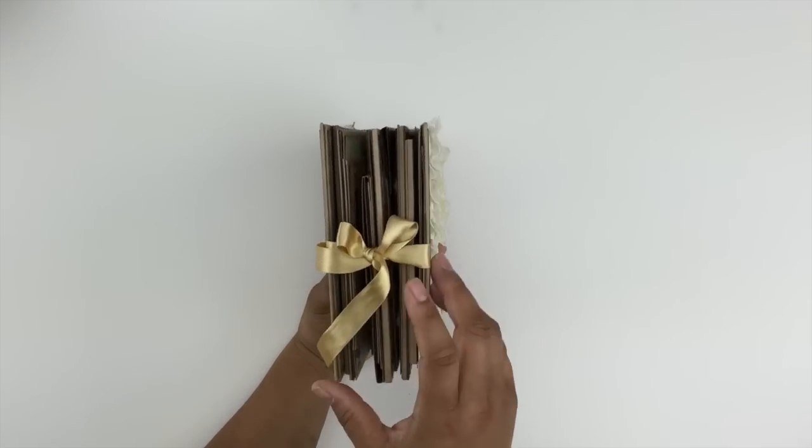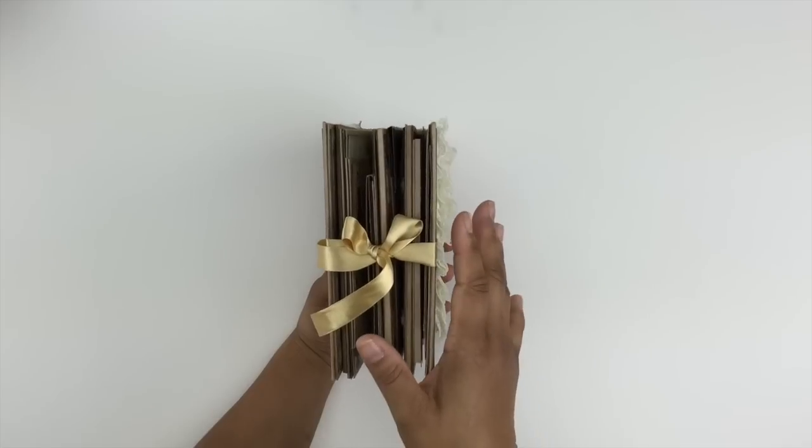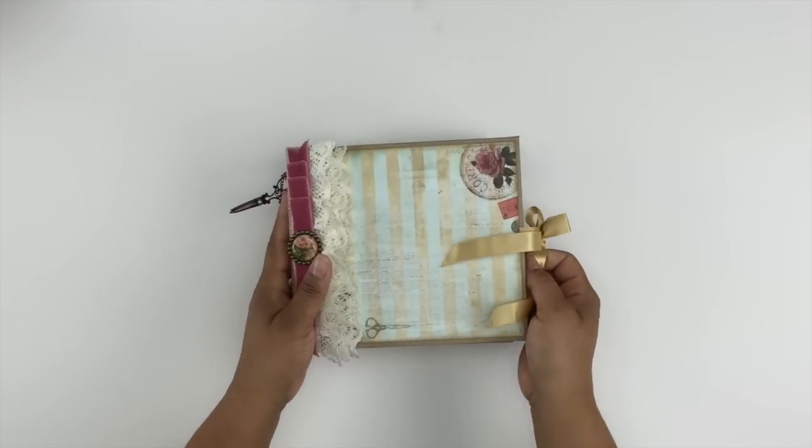I do like to use a ribbon closure — it just allows you to pull it tight or allow your mini album to expand if you need to.